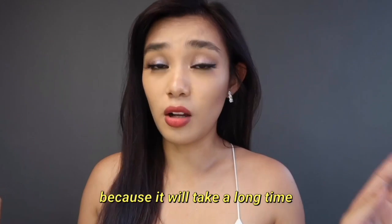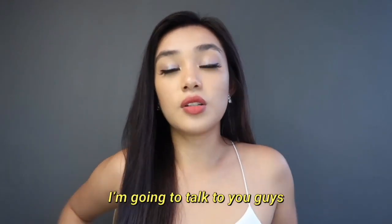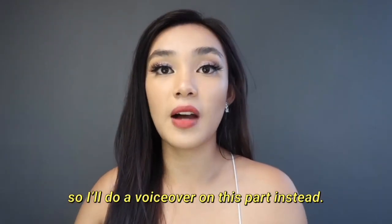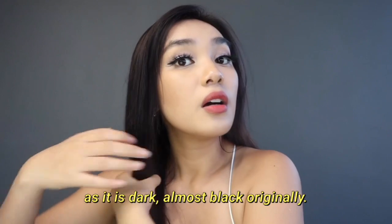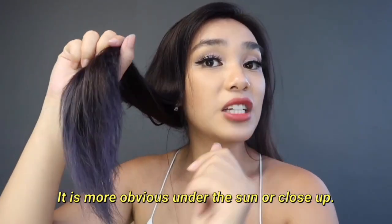Hey guys, I am back. I have finished drying my hair — mostly at the bottom because it took a long time — and it's really very dark right now. I'll do a voice over on this part: the top part of my hair only has a purple tint to it. As it is dark and almost black originally, it is more obvious under the sun or close up.